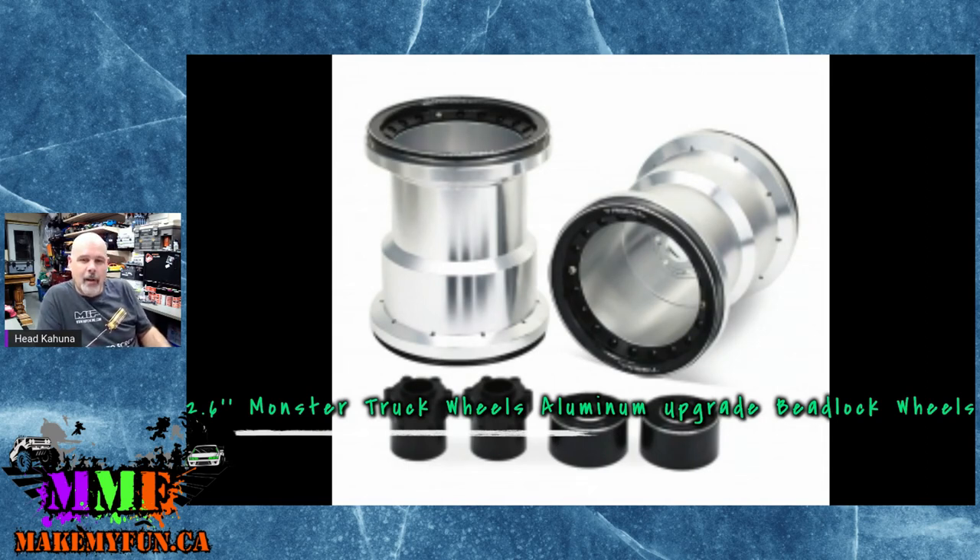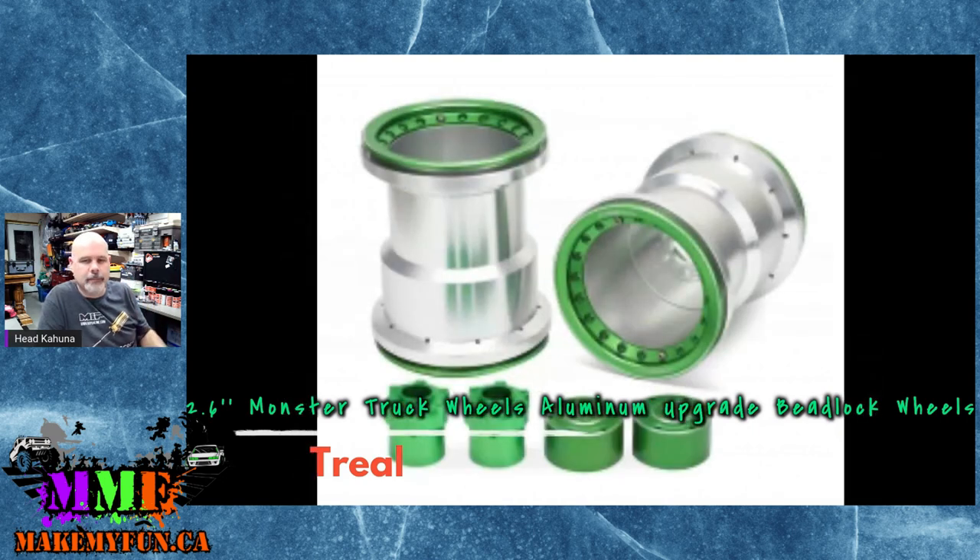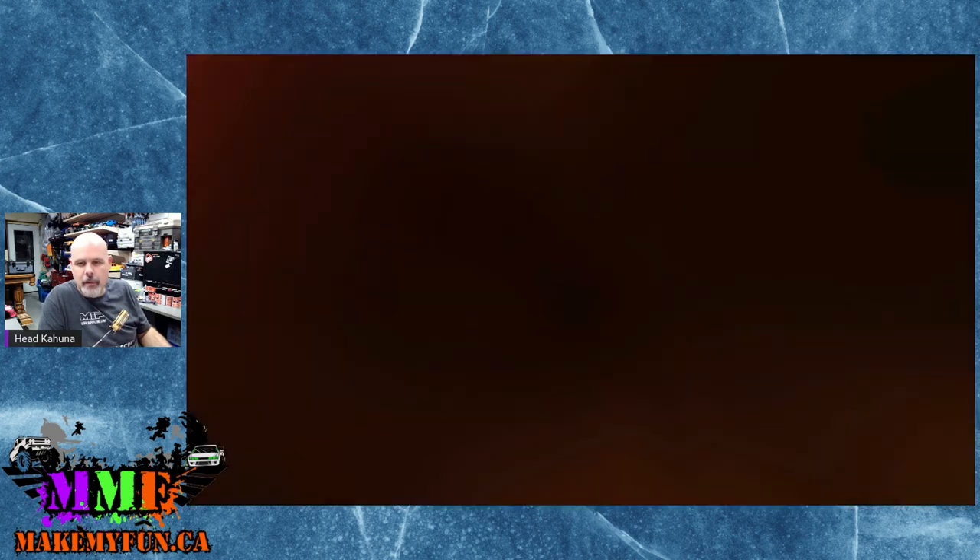Trio has come out with 2.6-inch monster truck aluminum upgrade beadlock wheels. The picture's a little blurry. It's a 12mm hex with an internal beadlock, so hopefully it's not a big pain to put together. Two color choices: black and silver, or green and silver. The green one looks kind of cool, but it's going to look really silly if you don't have a green truck.